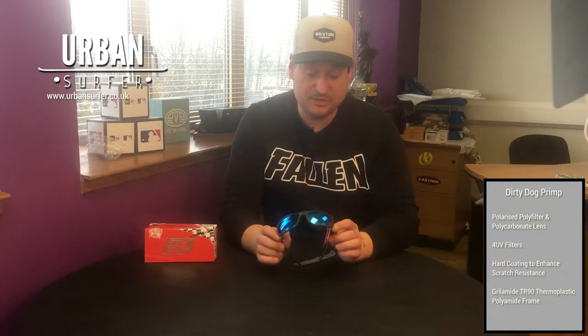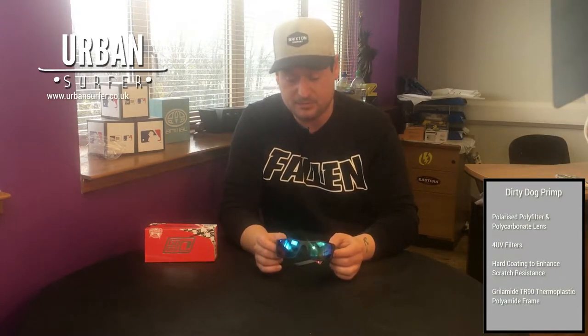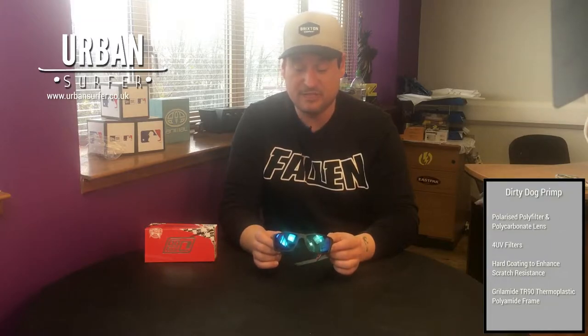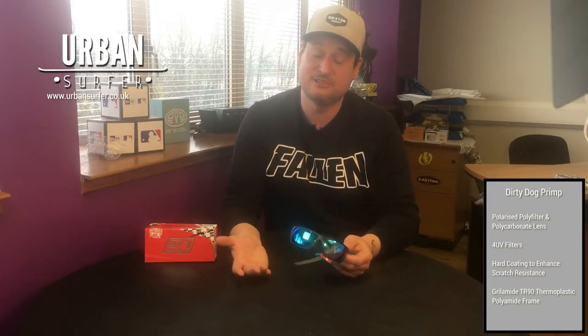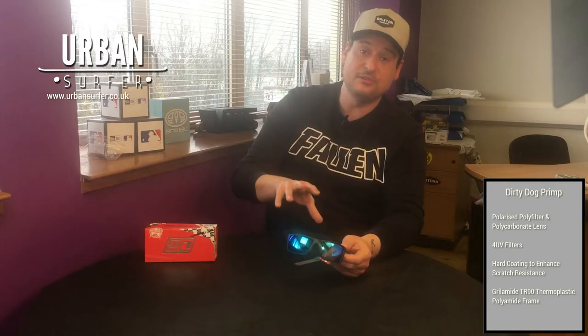They retail at £44.99, so again really reasonable price-wise and should last you a great amount of time. A big thing to note — they're designed in Australia, and you know Australians really do know their sunnies, let's face it.